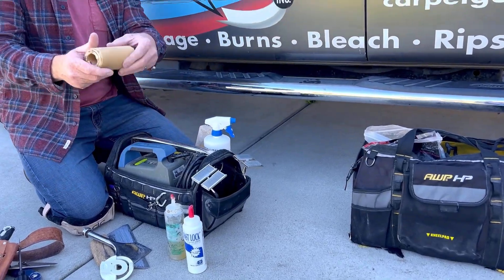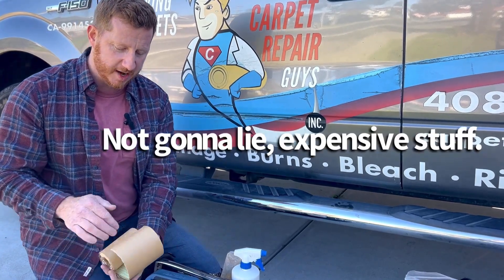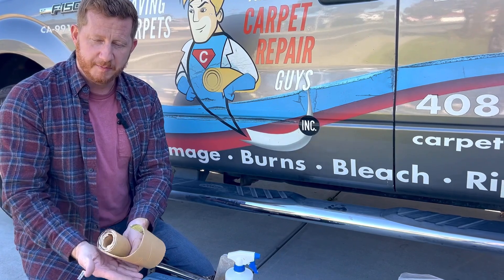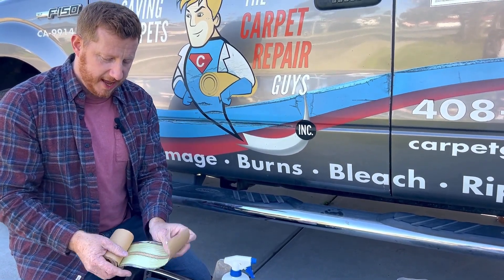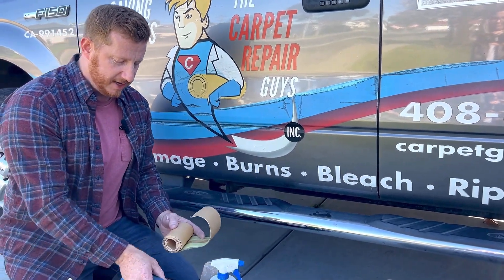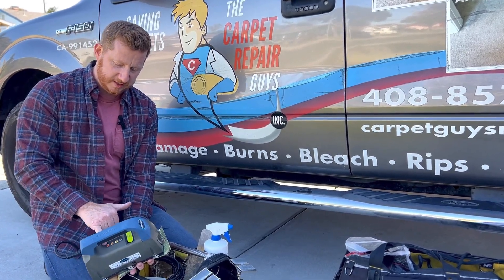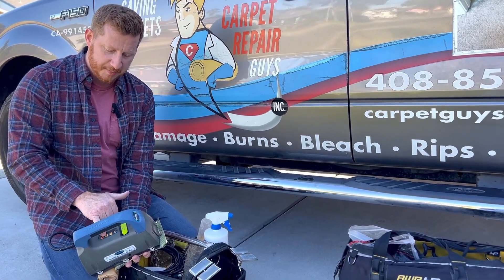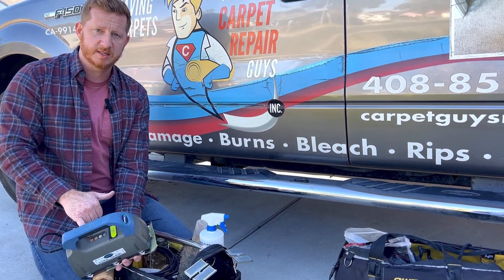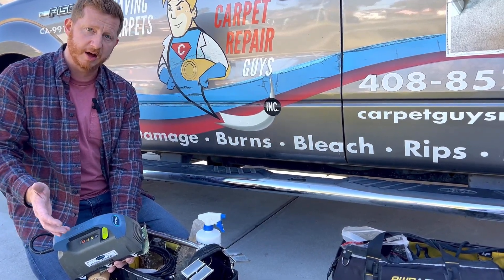Here is a CoolGlide induction tape. It has a silicone back so when you heat it up with the iron it won't melt to the pad. It has aluminum in it and that metal is activated by the CoolGlide induction iron. This has different buttons you can press depending on the thickness of the carpet — low, medium, high. You can also use this to do LVT, plank, and other types of flooring other than carpet as well.